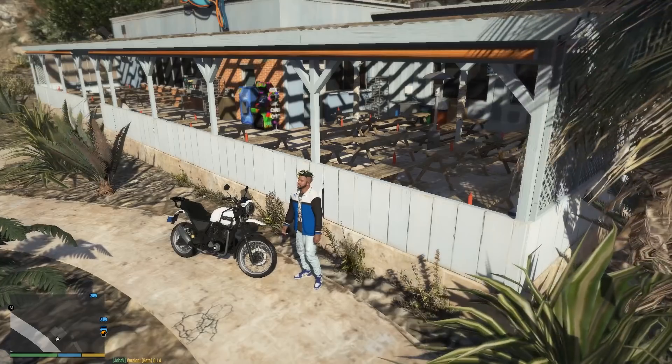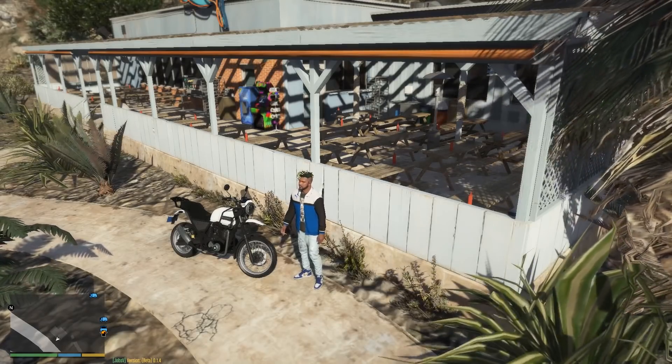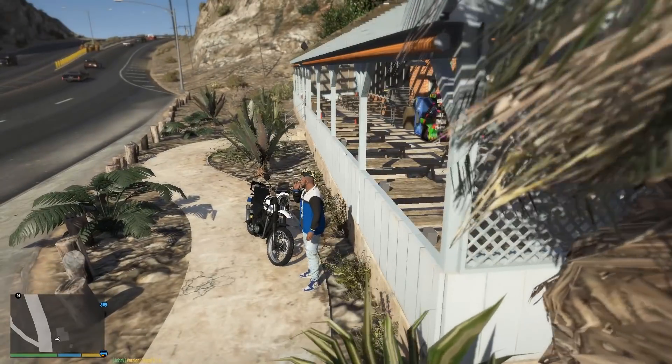That's the Mahindra XUV700. We are not in a different city — we are in an Indian car. We are going in a different direction. We are the off-road trailer.